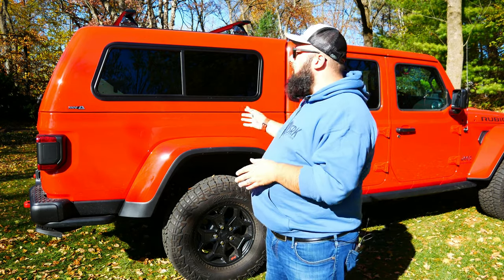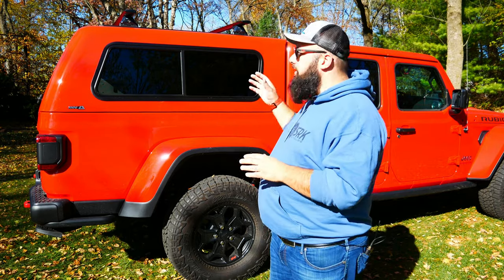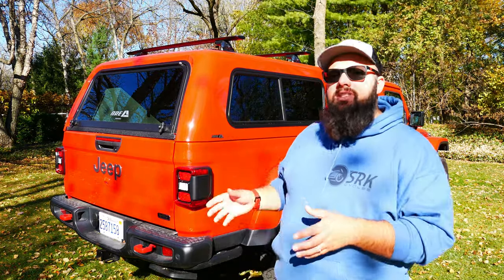Firstly, ARE does the color match standard. Just the fiberglass topper itself without any options costs $1,819. Now moving on to the driver's side.